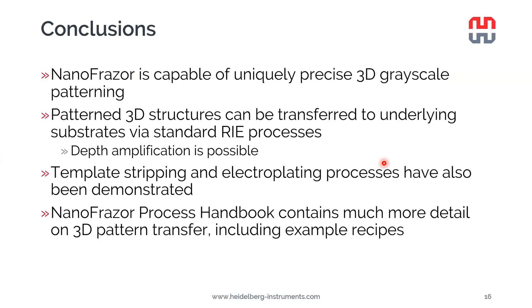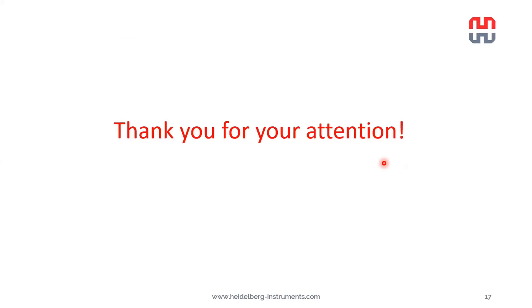We are available to support you with all your process development at any time. Thank you for your attention, and I look forward to answering your questions.